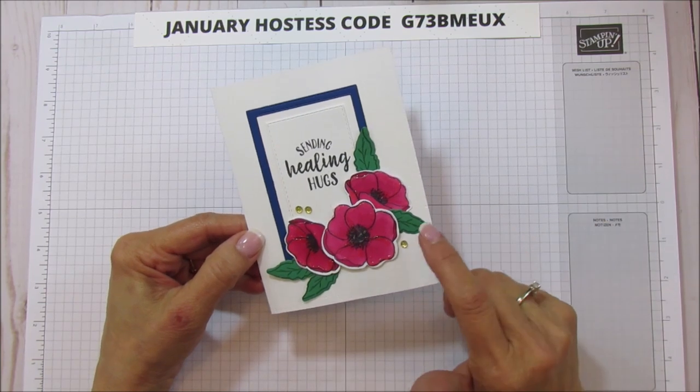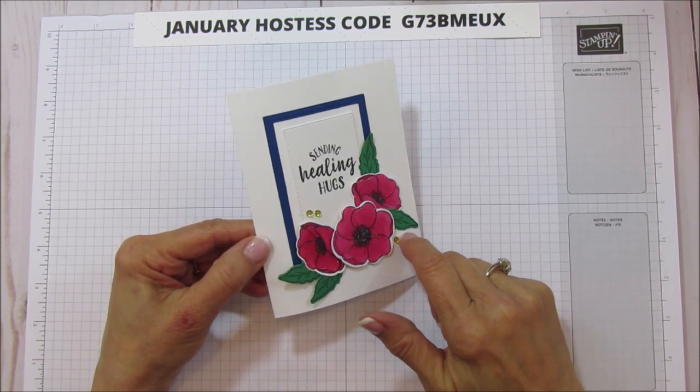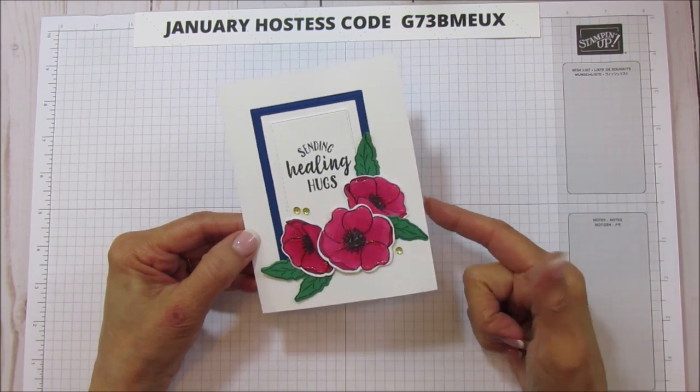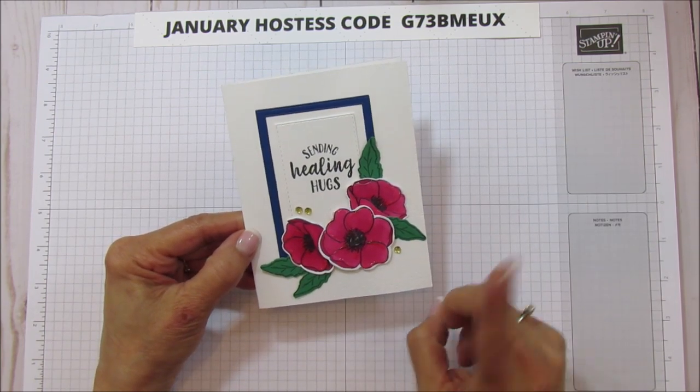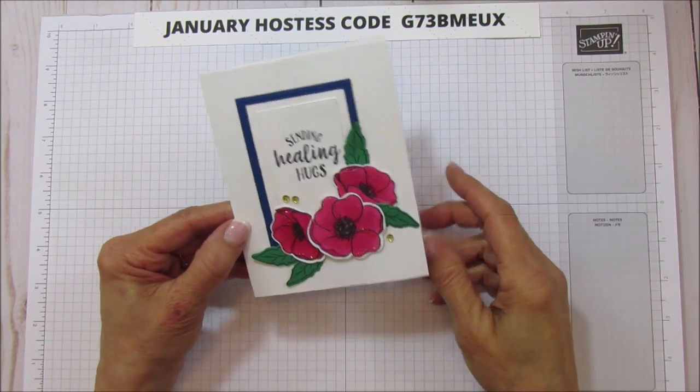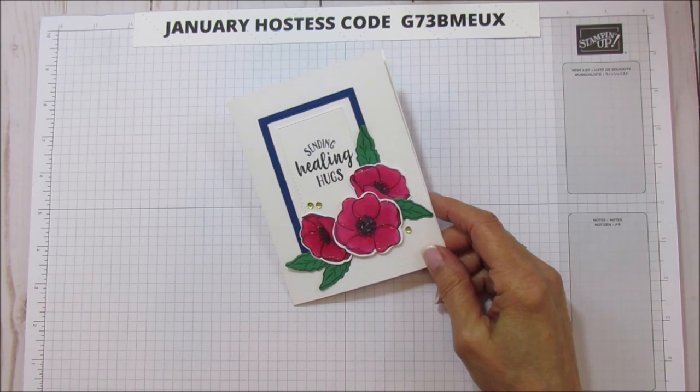Now if you saw my video on Sunday, I did a treat box or a little gift box with it, so I am going to post that here somewhere in the video, probably up in the corner, so you can see that if you want.